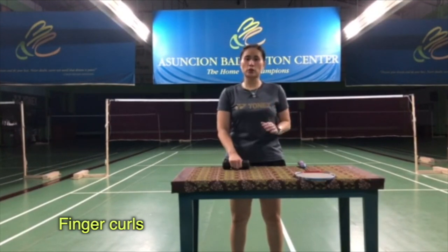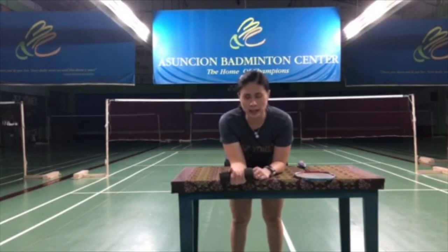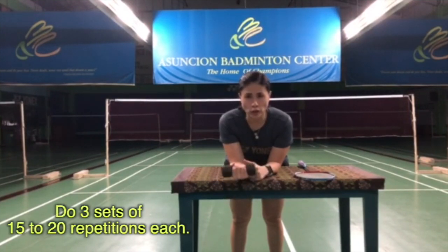Our next exercise is called the finger curls. It looks very similar to a wrist curl, but we're putting emphasis on rolling down the dumbbell to your fingers, therefore working them. If you're not as strong yet, I'd rather you get a table where you can put your forearm and extend your wrist slightly out with a dumbbell. So you roll it down to your fingers, then fingers roll up — roll down, roll up. This is very, very good to work on your fingers.